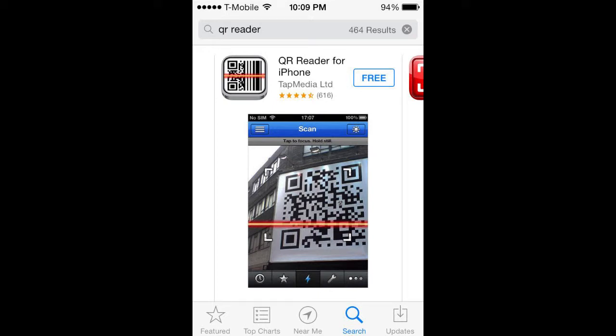If you visit the App Store on your phone and search for QR Reader or QR Scanner, you will find a list of available apps. Select one to download, such as this free program, and install it on your phone as you would any other app.